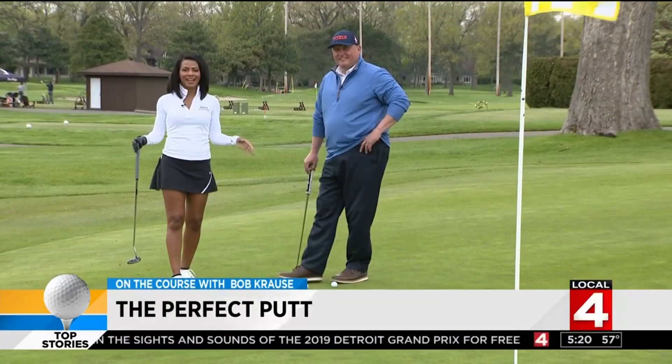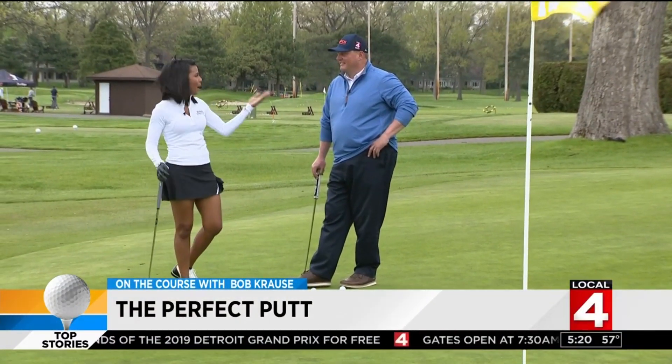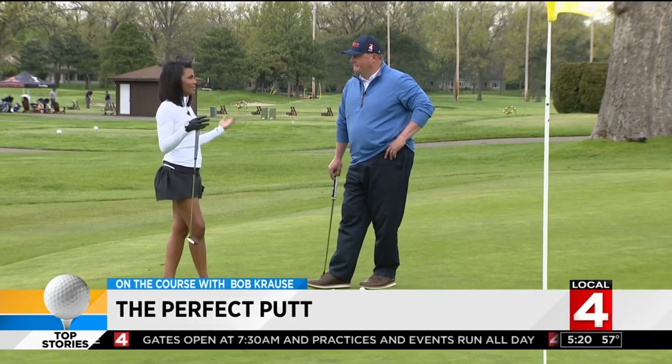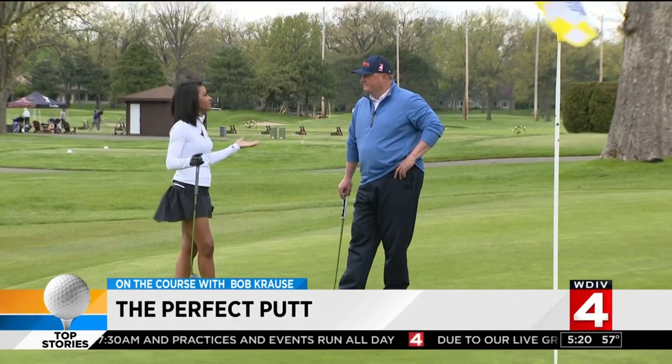On the course with Krause, we're back at the lovely Detroit Golf Club with Bob Krause, our golf pro. One of the things that's really difficult is gauging how to putt — gauging the distance.